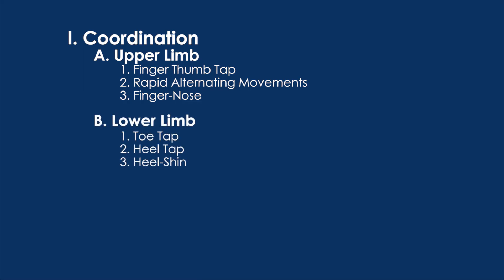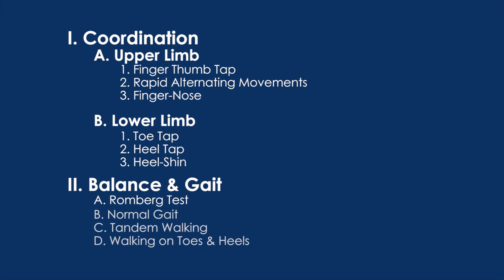We will start with an assessment of upper and lower limb coordination, then proceed to assessing balance with the Romberg test, and finish our exam by examining gait.